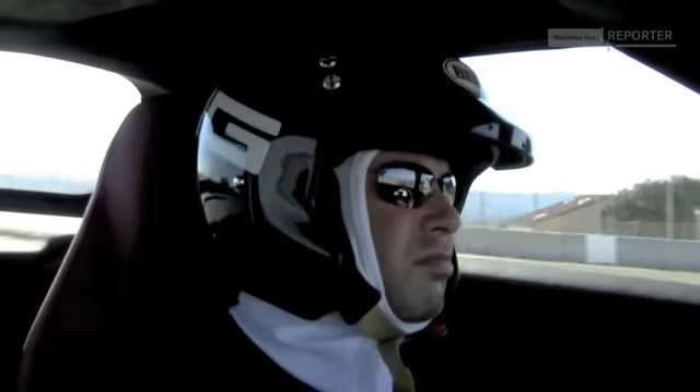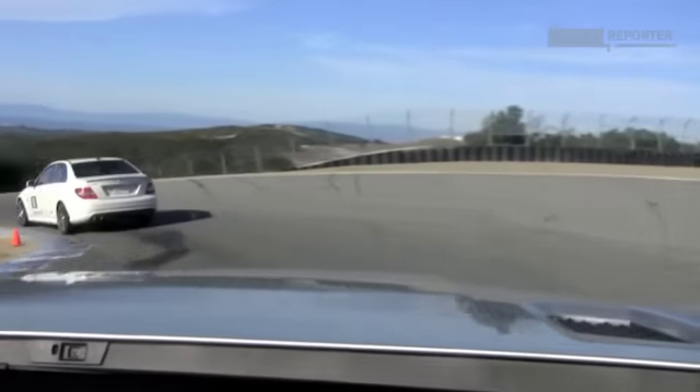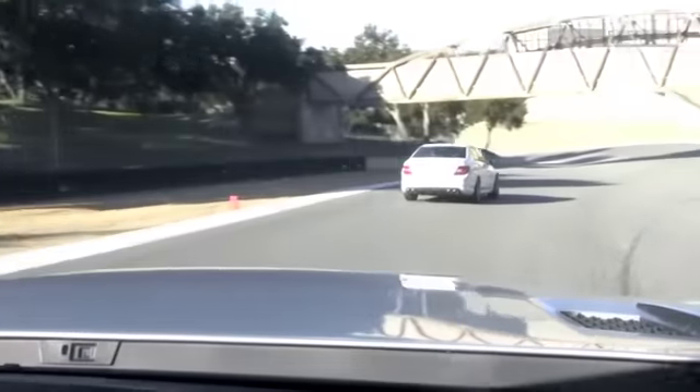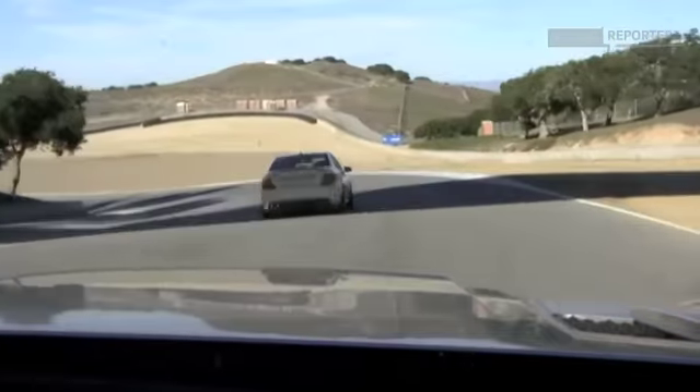Nice smooth braking and you can brake almost to this first apex in the corkscrew. That's what it takes to get the car in line and then use all the road at the exit. Pretty much a quick upshift right to the track out of the corkscrew if you do a manual.